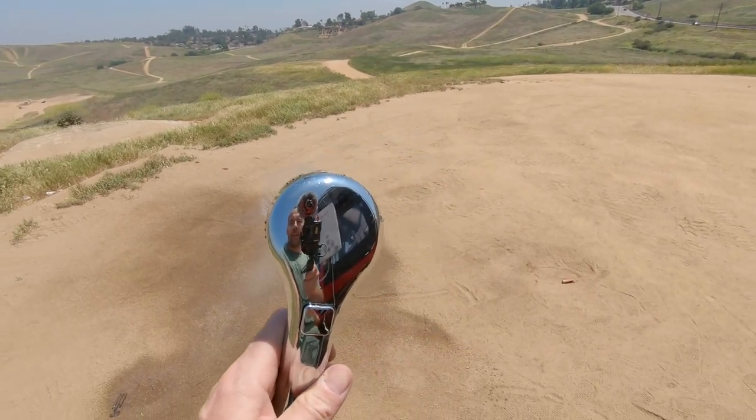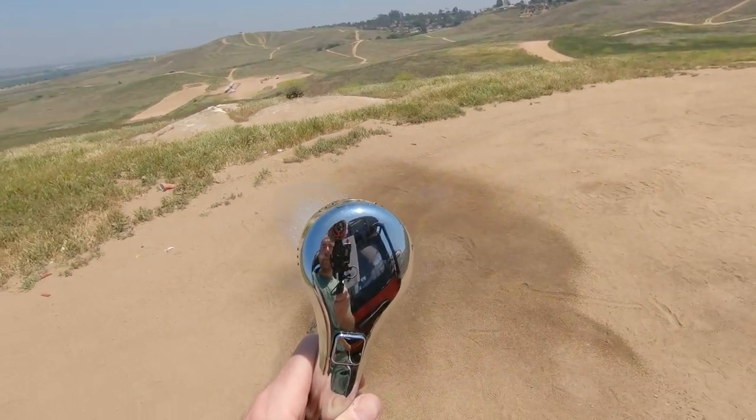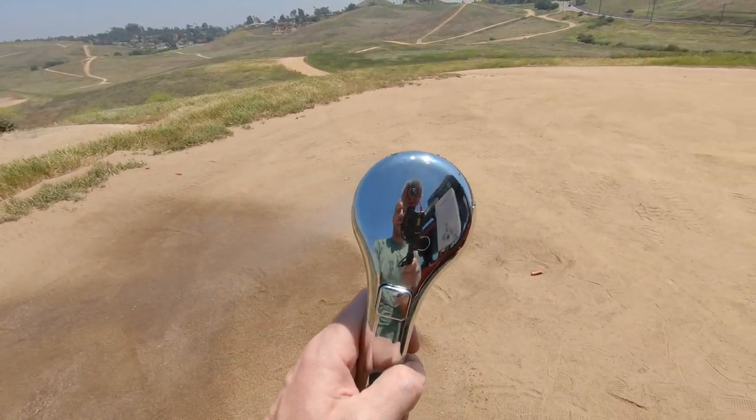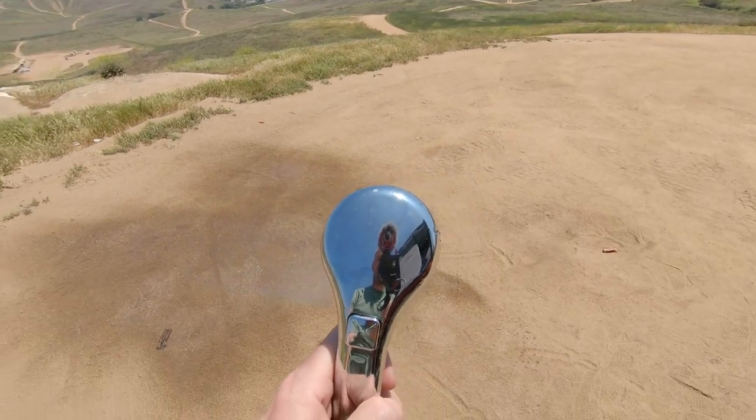With the Front Runner 14-gallon water tank, you can have two people take a steaming hot shower for up to 15 minutes apiece. If you really stretch it out, you could probably shower for a whole week off that 14 gallons.